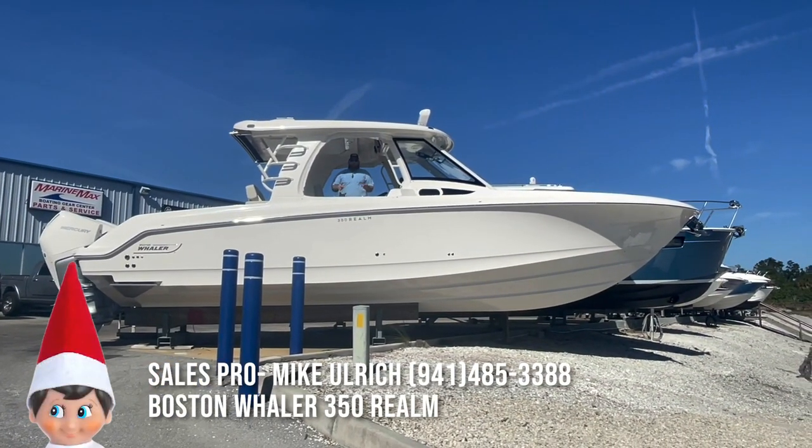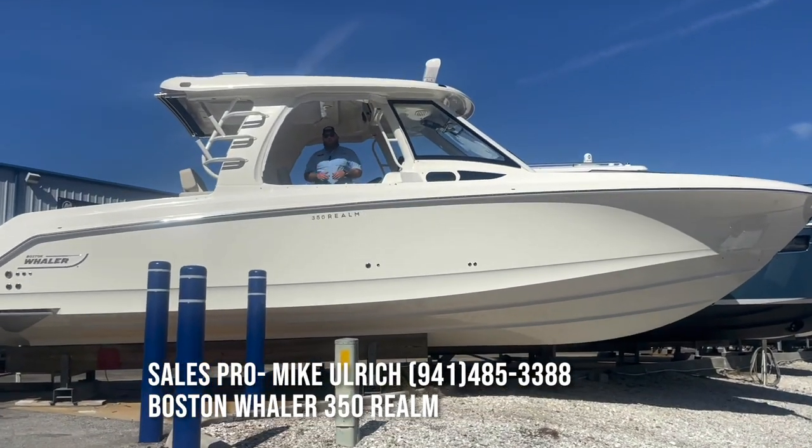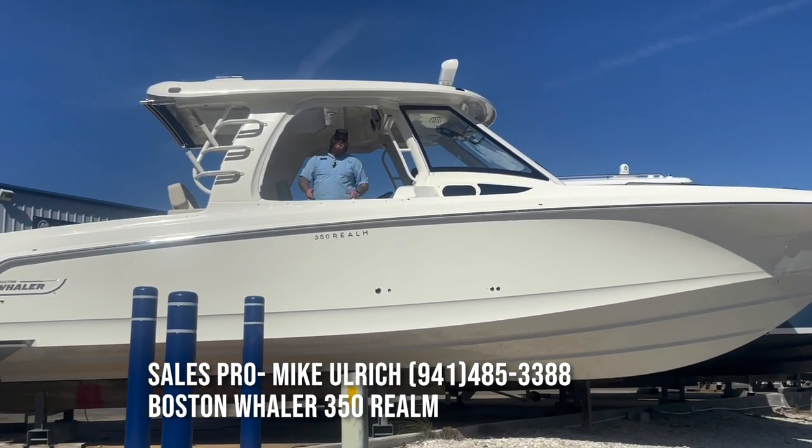How you doing? My name is Mike Ulrich. I'm here today with MarineMax Venice, and today I'm going to be giving you a video walkthrough of the Boston Whaler 2023 350 Realm. Let's go.